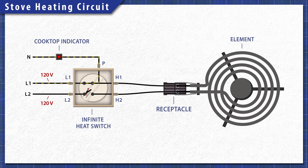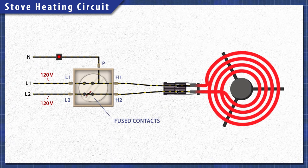The other side of the switch will open and disconnect power once the element heats up. It will cycle on and off to maintain the set level of heat. If the contacts become warped or fused together, then the element will not cycle off and will stay on.